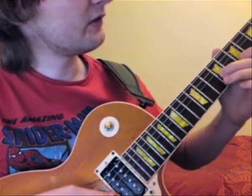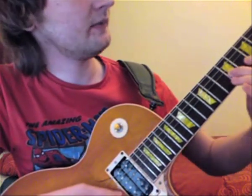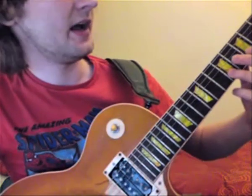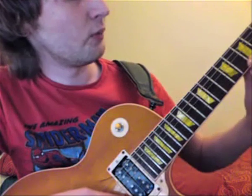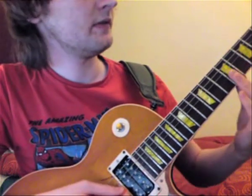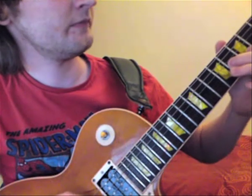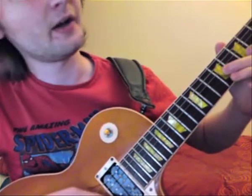Then it shifts down to the 9th fret. I'm going between the 9th fret and the G string, then the 7th fret, and the 9th fret on the B string. And here you don't ring the open string — you go back to this note. Then this note shifts down a semitone, then back up.